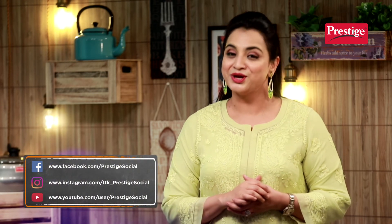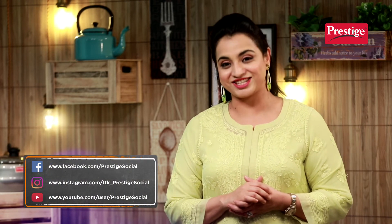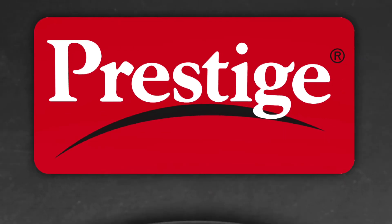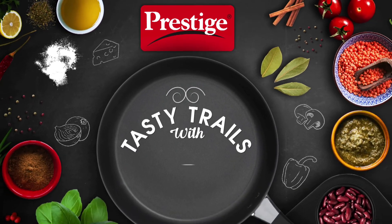Jo apno se kare piyaar, woh Prestige se kaise kare inkaar. I hope you enjoyed watching this video. So please like, comment, and share. Keep watching Prestige Presents Tasty Trails with Chef Shazia. Bye.